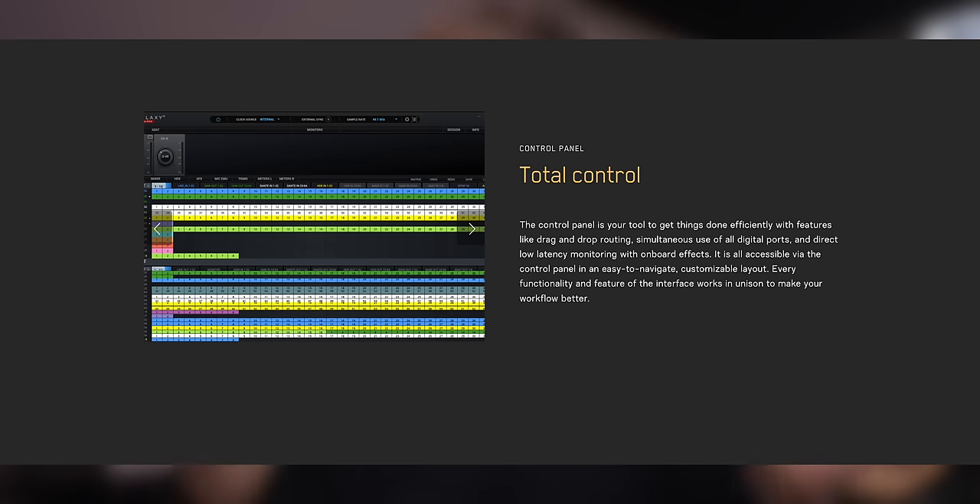You can have all of these inputs connected to your interface simultaneously, and inside the software that comes with the interface — called Control Panel — it allows an insane amount of flexibility to control routing for all inputs and outputs. You can pick and choose which connections you want to go to your DAW. That probably deserves a separate dedicated video just to explain how to simplify the use case. Let me know in the comments if you want to see a video on that.